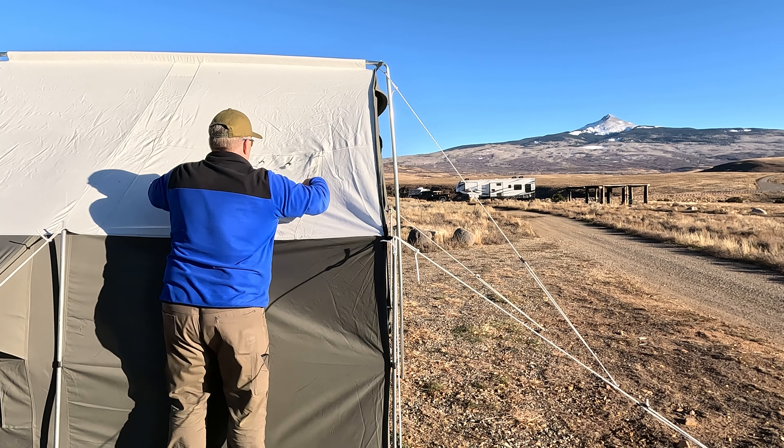I actually want to take it back outside to turn it upside down so I don't get any ash inside the tent. I had cleaned out most of the ash but let's try to keep the tent clean.